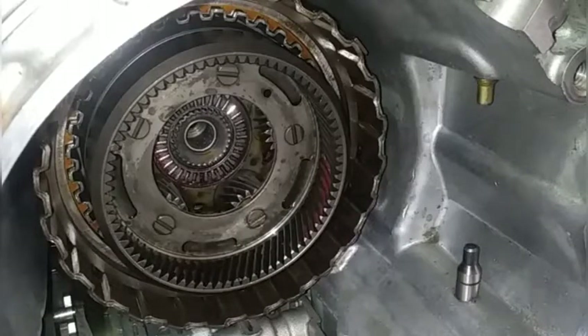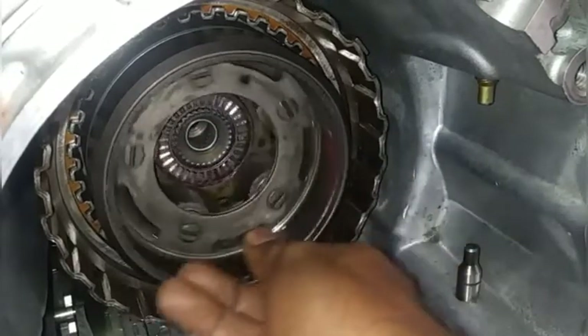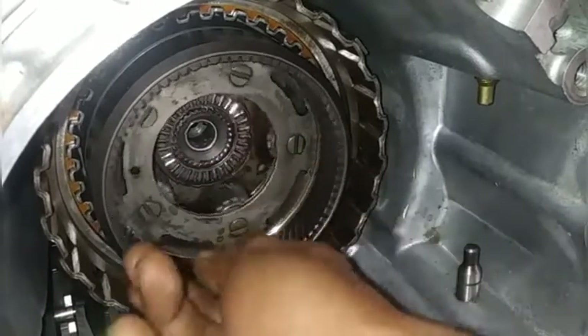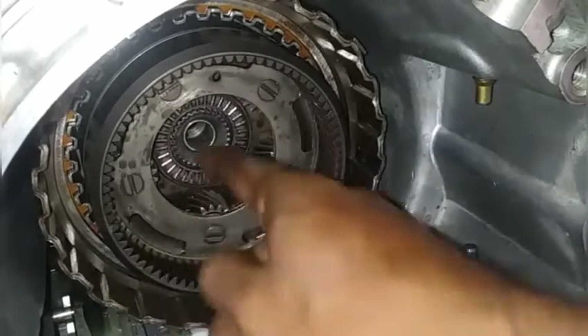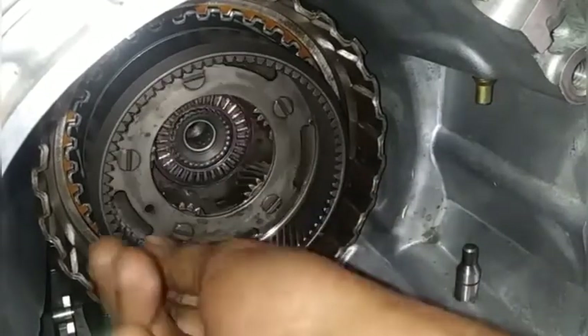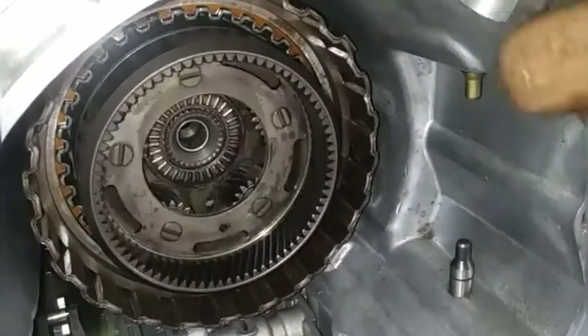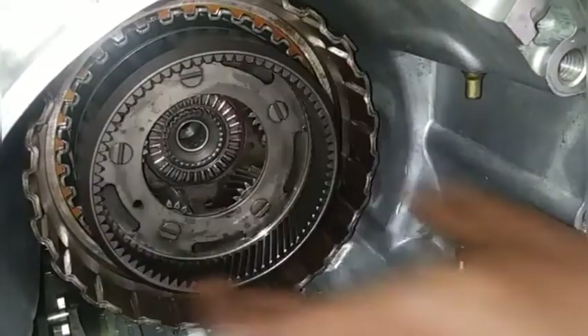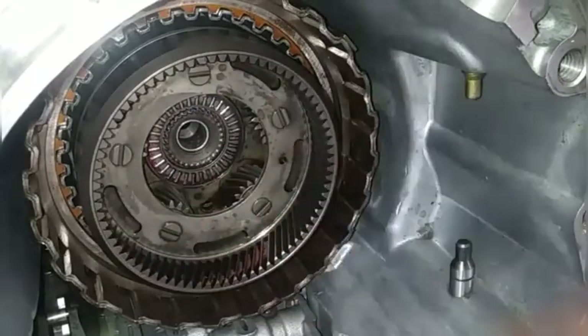This completes the end of the output tail shaft for the internal of the transmission. The hole you see here is what will spill hydraulic fluid onto this planetary and its gear for lubrication. We have already spoken about this hole and its function in lubricating other parts like the overrun and forward clutch drum assembly. Inspect all gears carefully — no chip or broken tooth is acceptable.